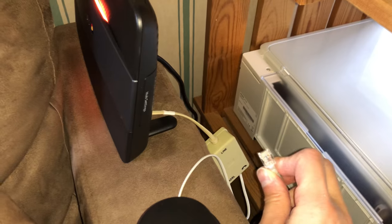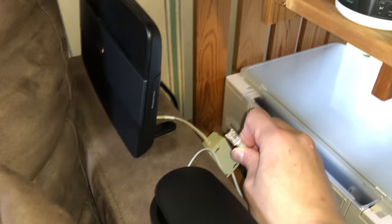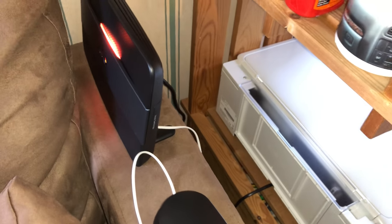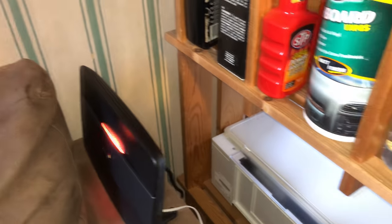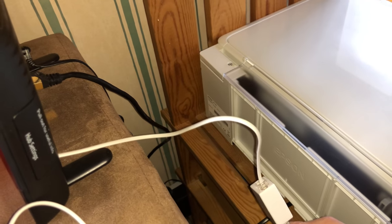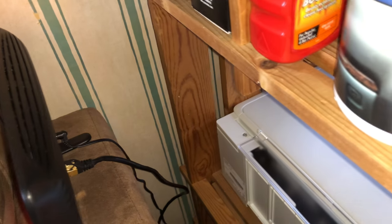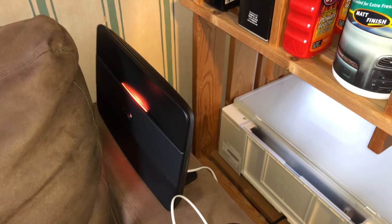I'm now going to couple this to the cheap cable I showed earlier. As we can see, the light on the hub is flashing purple because the telephone line has been disconnected. Now that we've connected the telephone cable back to the router, we can see the light is now flashing amber, which means it's connecting. I've now connected this up with this cheap thin two-wire Chinese telephone cable. The other two cables running to the router are the ethernet cable and the power cable.